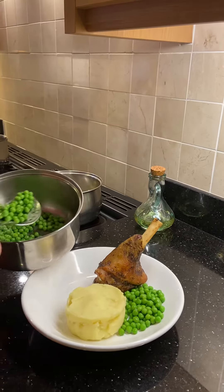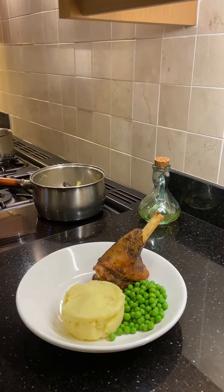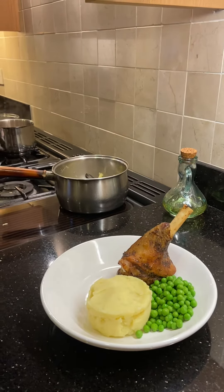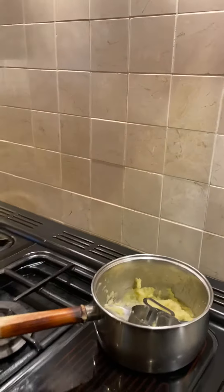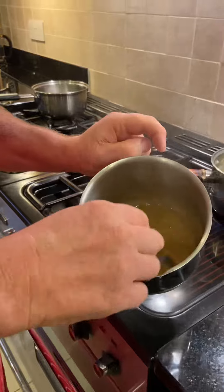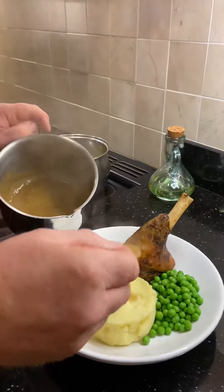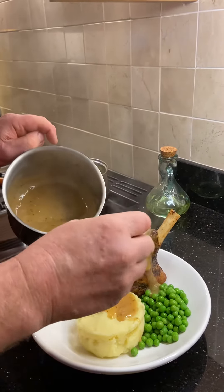I always put a little bit of mustard in my mash but I haven't because I've been a bit disorganized. Here we go — I've pre-cooked the gravy, so there it is. You can see all the mint flecks in it, lashings of mint on there.